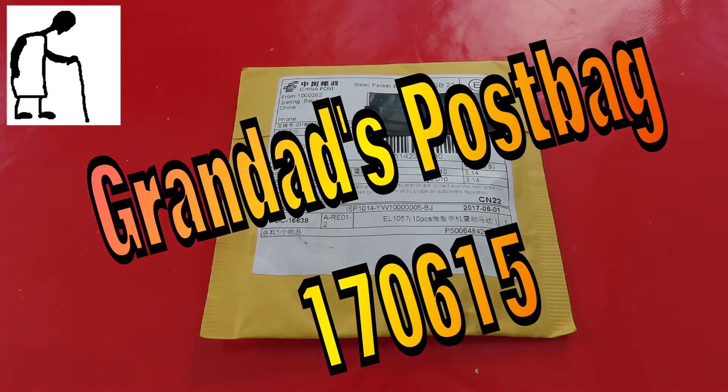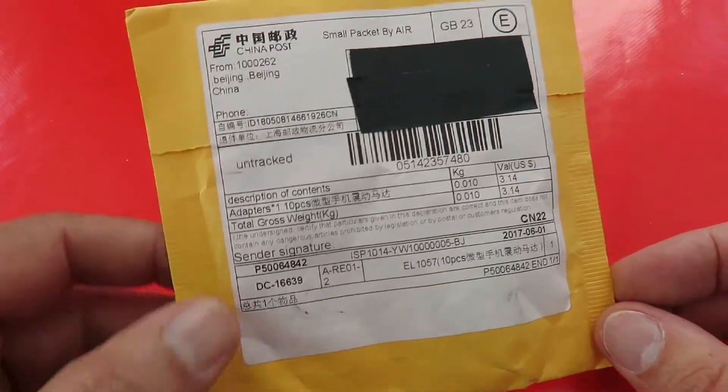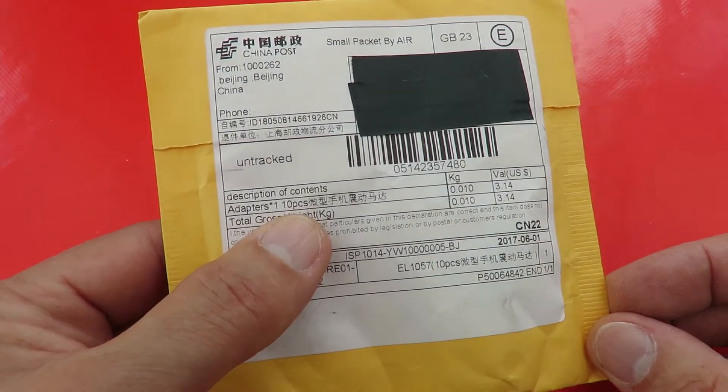Hi guys, postman's been. Just a little package. Description of contents: adapters, ten pieces.